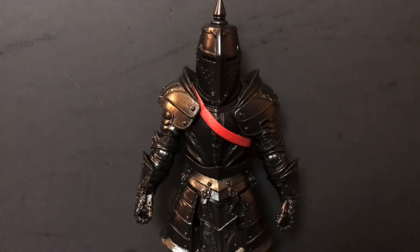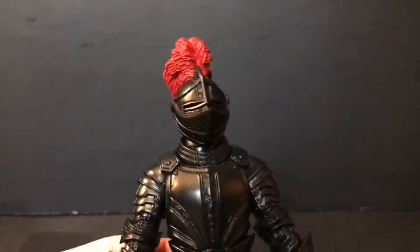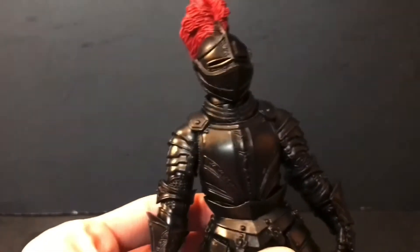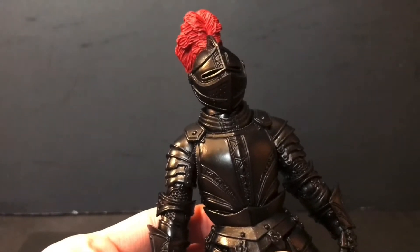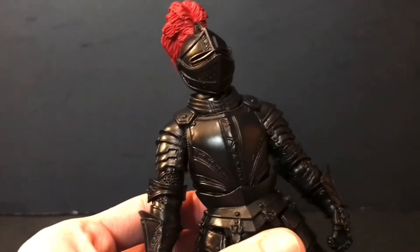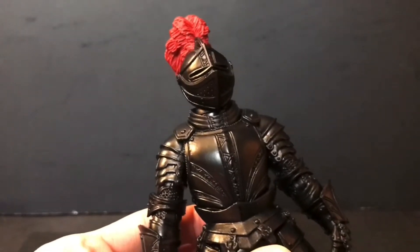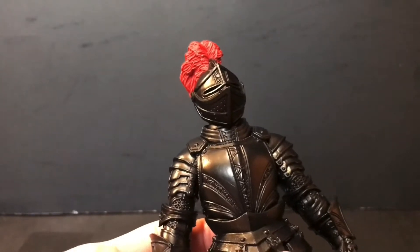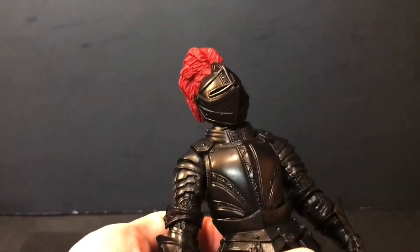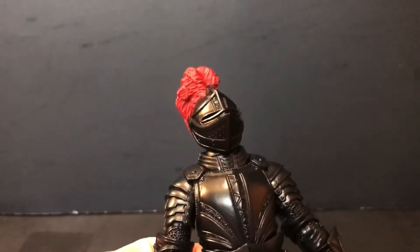Let us now take a closer look at both the aesthetics and the articulation. Taking a closer look at our Black Knight, there are two things that come to mind. The first is the Black Knight from Scooby-Doo Where Are You — the classic Scooby-Doo series. The second is the Black Knight from Family Guy, like old school early days, first two seasons or so. But that's not a bad thing — those are quite good things because I like those shows. But I digress and don't want to get on a tangent with my references.